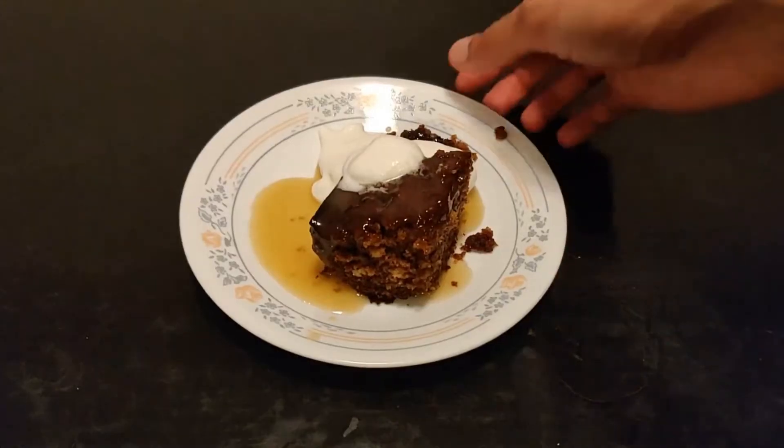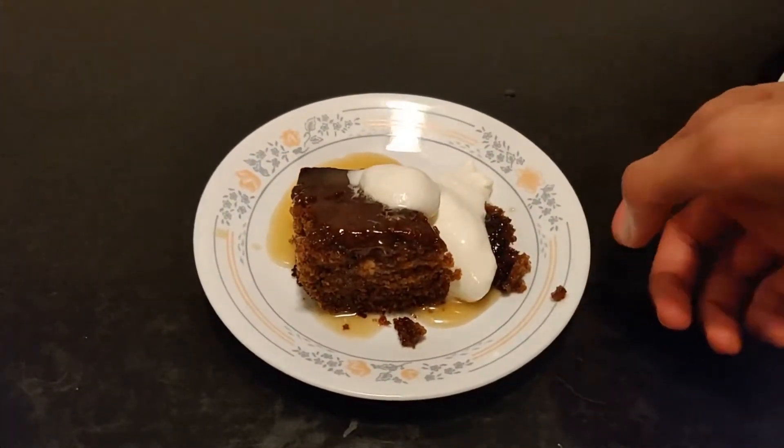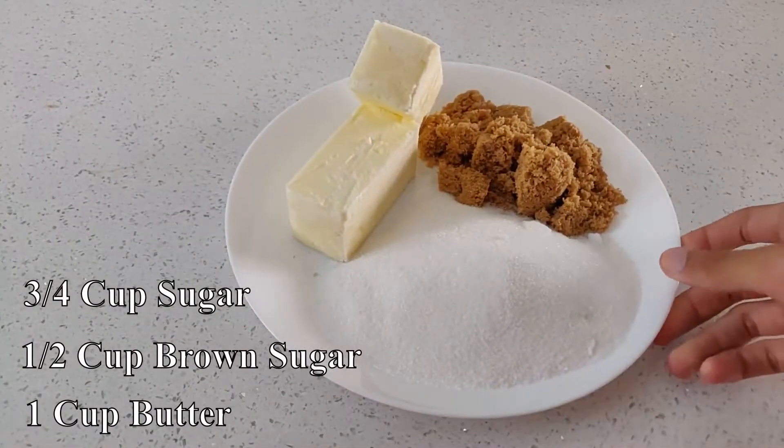Today we will be making sticky toffee pudding, a fantastic recipe crafted by my fiancé. For this iftar special meal, we will start with making our toffee.